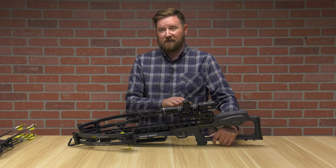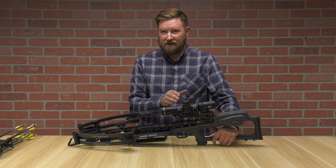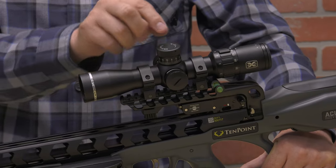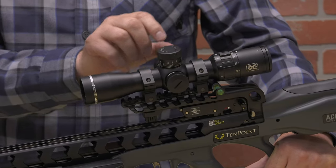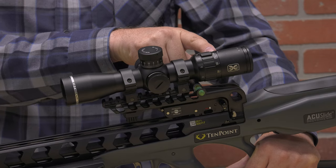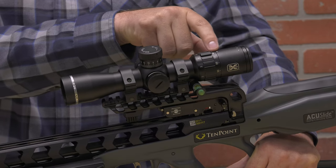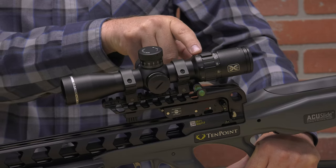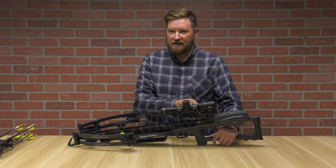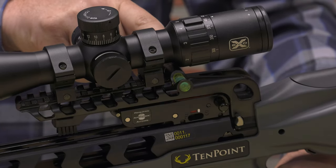Moving to the scope, it's got an EVO-X Marksman 2-8x36mm optic. It is an illuminated reticle — red or green — you can choose by selecting up or down, as well as the intensity. It's got windage and elevation adjustments that are clicks you can make on the fly. On the back, it's got a dial for magnification as well as for feet per second on your crossbow, so you can line up that speed with the marks on the inside. The bubble level is separate but comes in the package and enables you to have a quick visual reference to make sure you're not canting your bow one way or another.